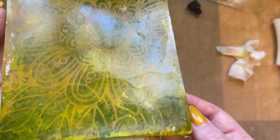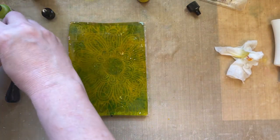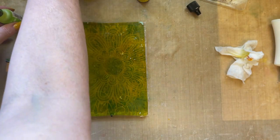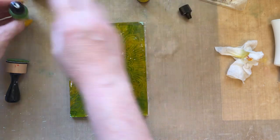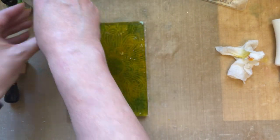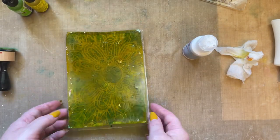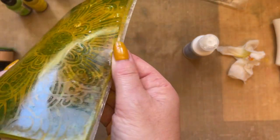We've gone for a limited color palette on this. Let me just close those lids so the alcohol aroma isn't all around the room. Because this dries really quickly it means I can work with it pretty quickly as well.